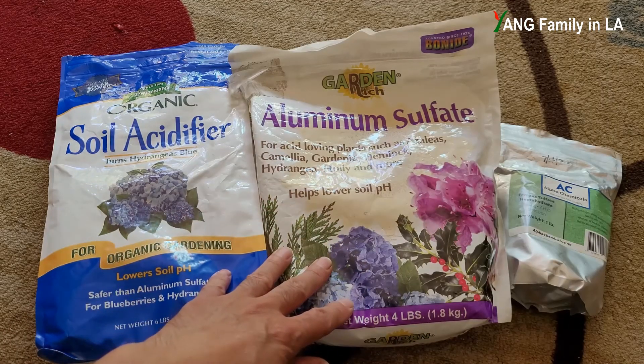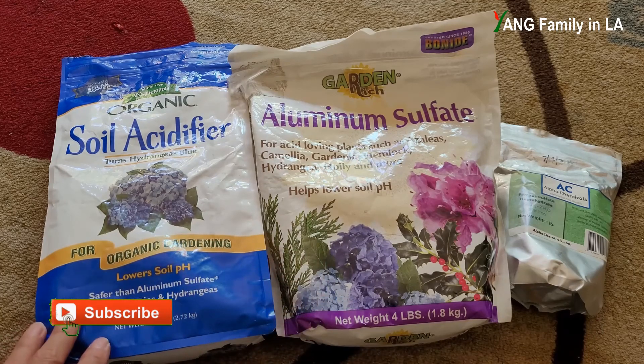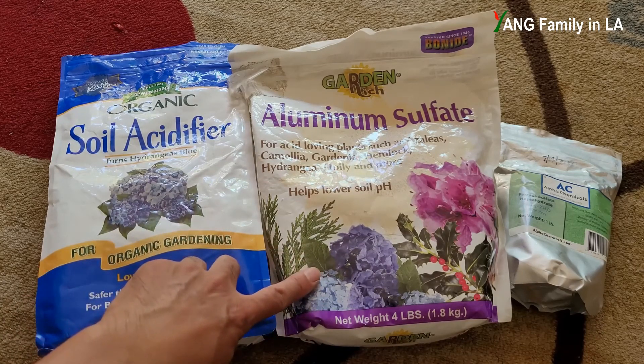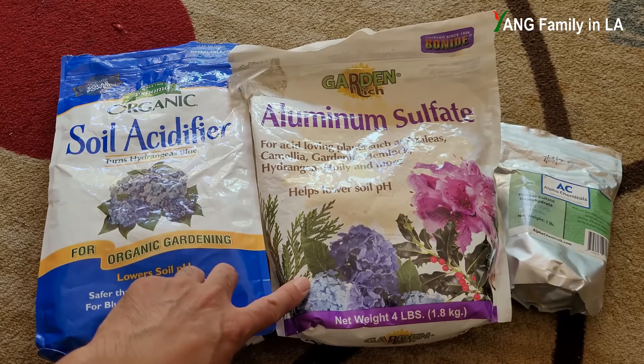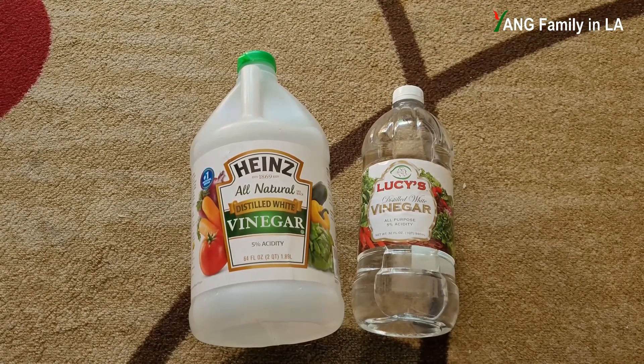For these two chemicals — the aluminum sulfate and ferrous sulfate — they are both brand names and pretty expensive. This one might be $11 without tax, and this one might be $15 without tax. That's why I'm thinking about whether I can find any other chemicals as a substitute to lower soil pH and increase soil acidity.